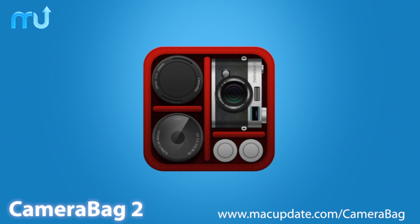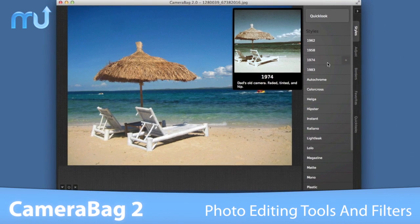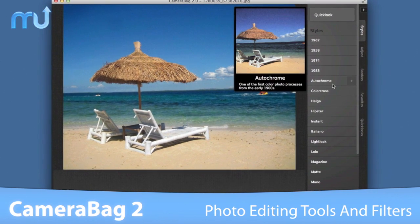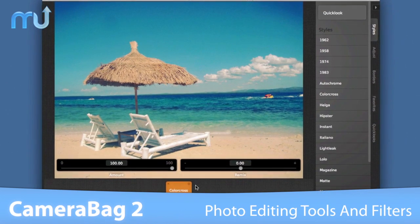Edit your photos in a whole new way on your Mac with CameraBag 2. CameraBag's brand new Analog Engine pairs a full suite of photo editing tools with high quality filters and vintage simulations.